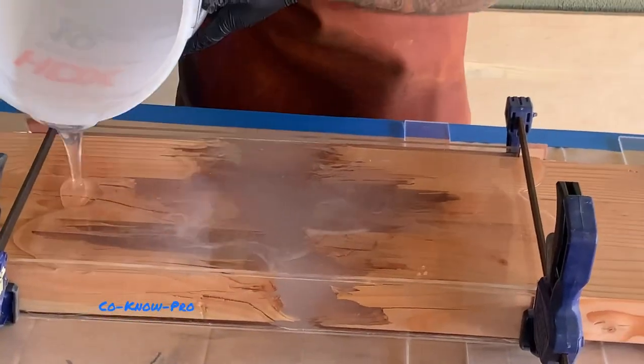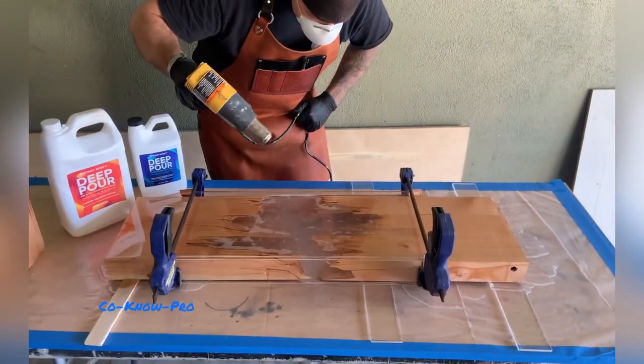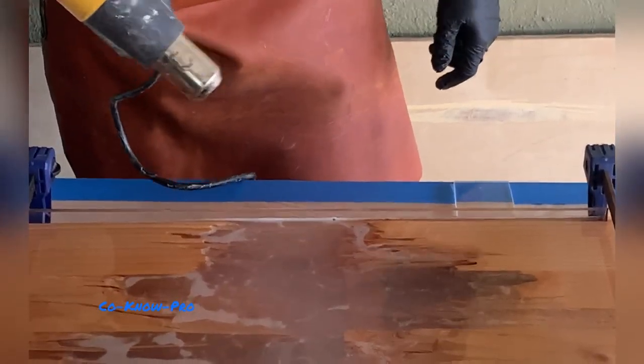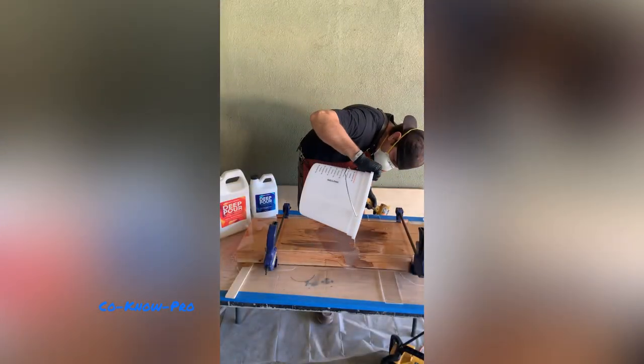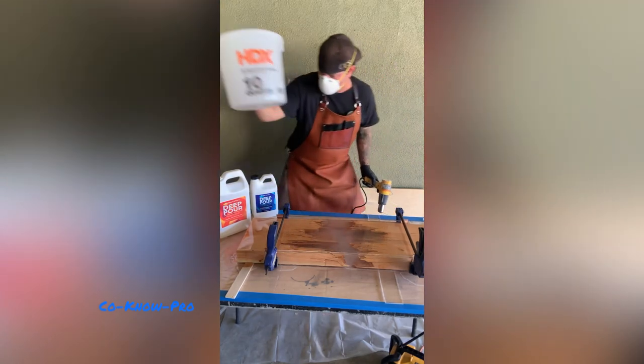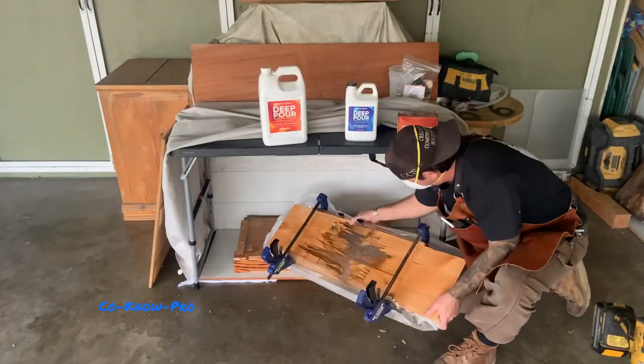We poured it in slowly to get in between all the cracks, then did the flood pour. Wait about thirty minutes and you'll see bubbles start to percolate to the top. Take a torch or heat gun, hold it about twelve inches away from the surface — that's going to release the bubbles. Come back every twenty minutes and repeat until no more bubbles are appearing. Also be careful not to get the heat gun or torch too close to the epoxy, because you can spot cure it.